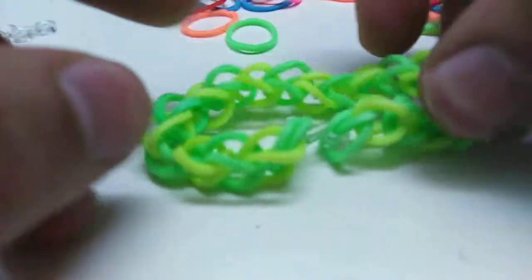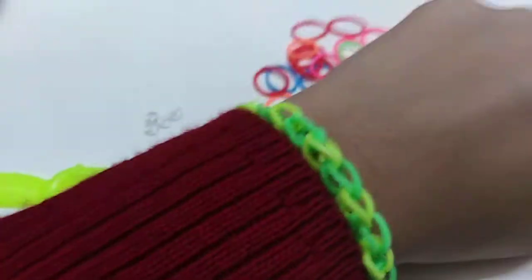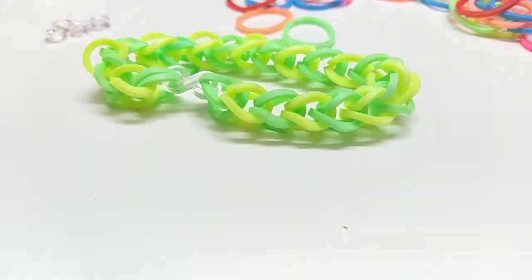This is really the simplest way you can do any bracelet. Let's try it on. This is how it looks. This is pretty much the easiest way of doing a loom band bracelet. I hope you enjoyed this video. Love you so much. Please don't forget to subscribe and smash the like button if you liked this video. Comment down below ideas for videos you want me to do so I can do them for you. Love you all, bye!